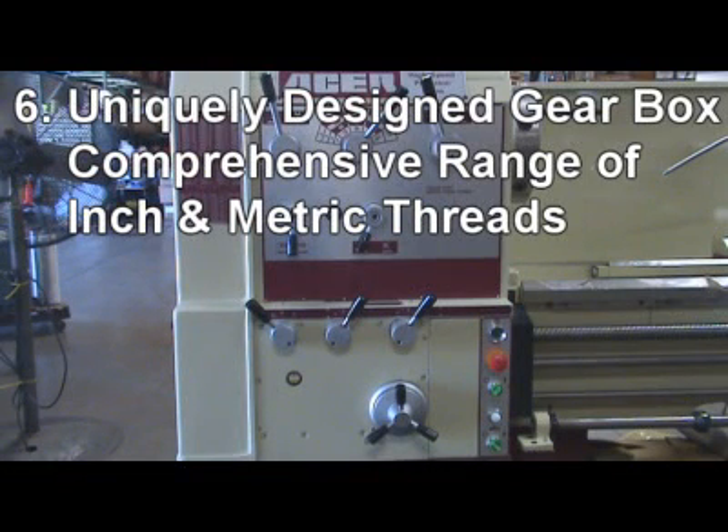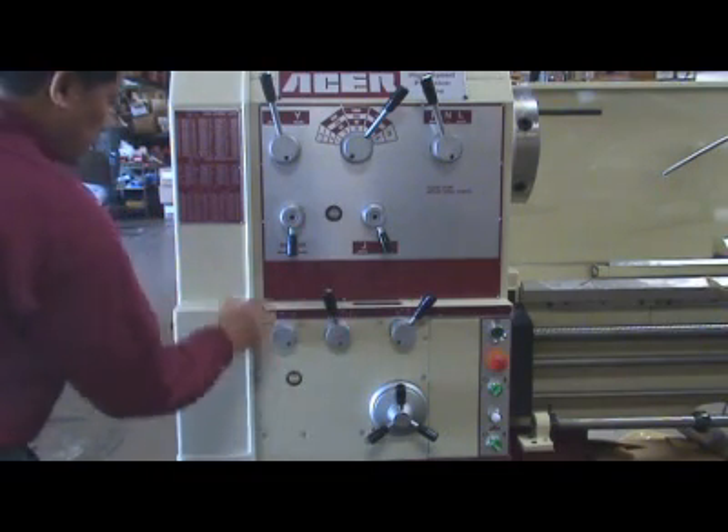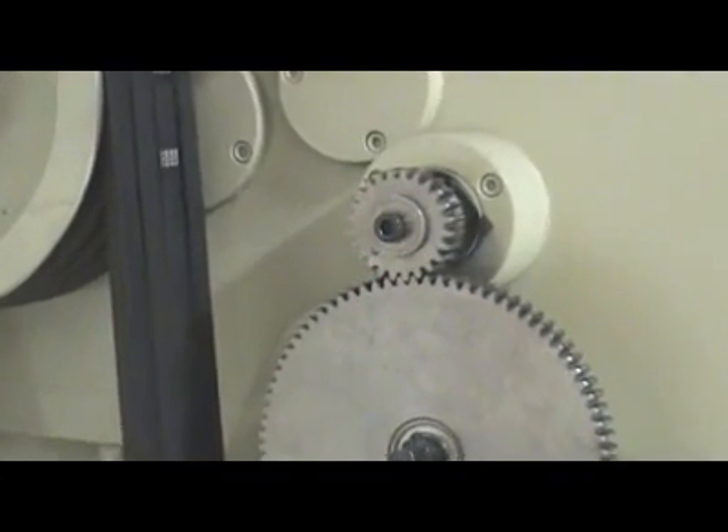Reason six: A uniquely designed gearbox offers a comprehensive range of inch and metric threads without changing gears. Metric threads: 0.5 to 14 threads per millimeter. Inch threads: 2 to 56 TPI. For example, to cut seven threads per inch, we combine settings R, K, B, F, and 10. The output shaft is designed with a safety pin to protect the gearbox from damage.